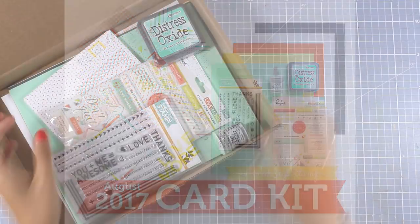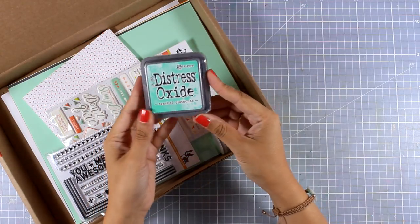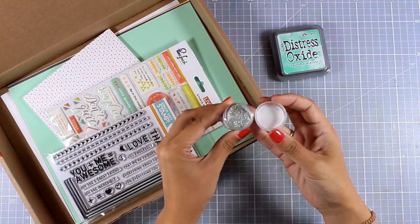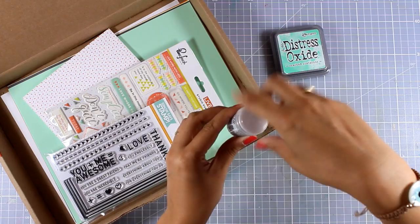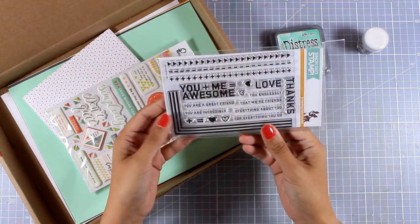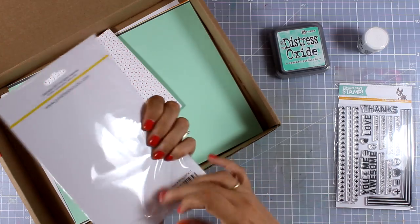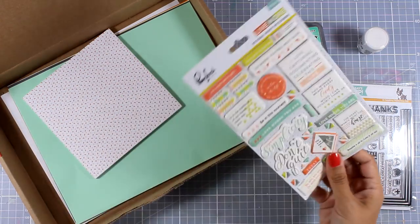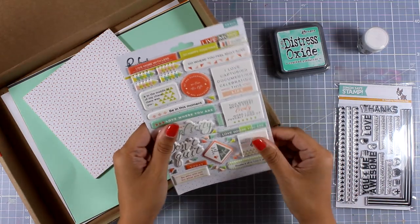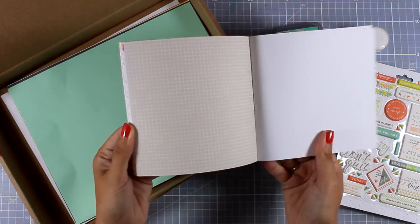I am still playing catching up with all my monthly events. First let's take a quick look at what's inside the kit. You get a distress oxide ink, a jar of embossing powder which is really sparkling. You also get a stamp set which is full of sentiments as well as great designs — a very versatile stamp set. You also get a ton of puffy stickers which give dimension on your projects.